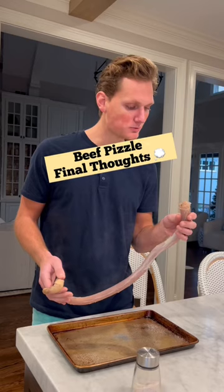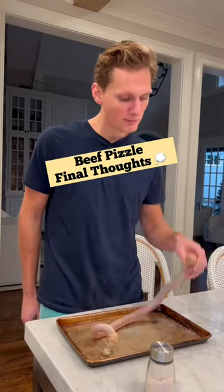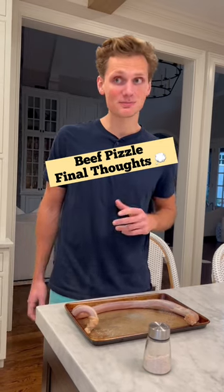A little chewy. Overall not too bad. Very chewy. Not great though.